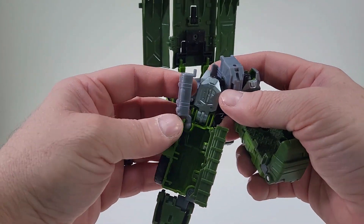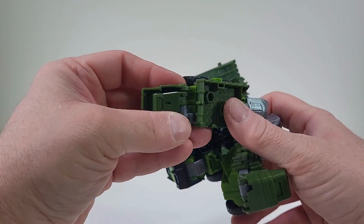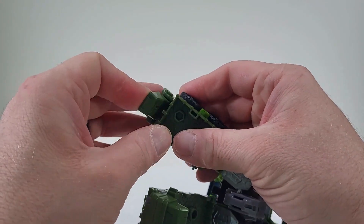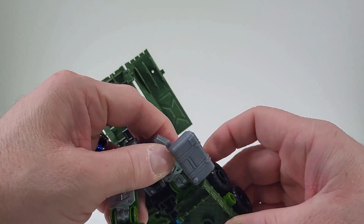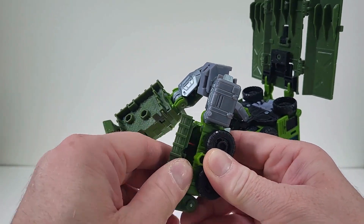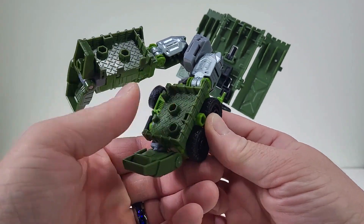There we go. So we can take this container and sneak it back in there. Flip that closed. And let's bring out that foot. There we go. So let's come here to the side and pop that out. Bring down the leg. Pop this open. And we're going to sneak that right inside. I want to close up.